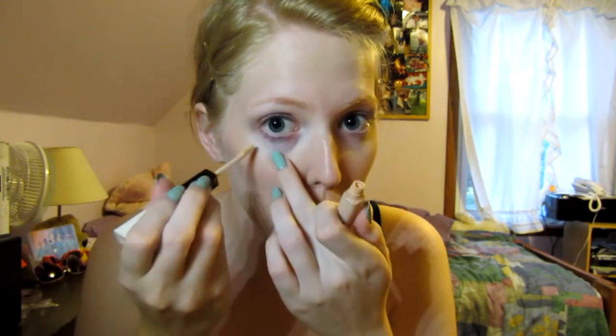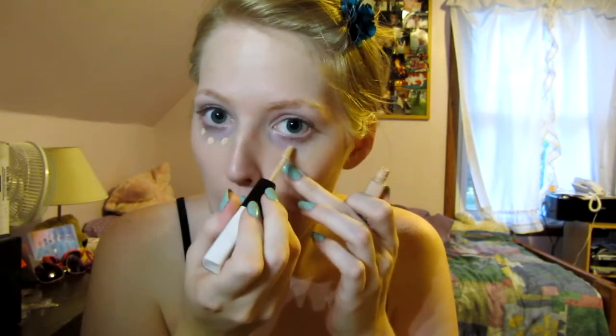Now concealer underneath my eyes. I cannot tell where anything is on my face — foundation is probably the easiest. Concealer, not too bad. Haven't gotten to the hard stuff yet.